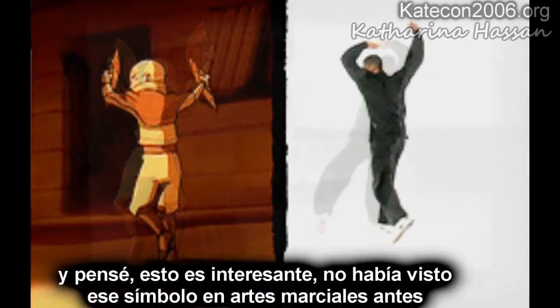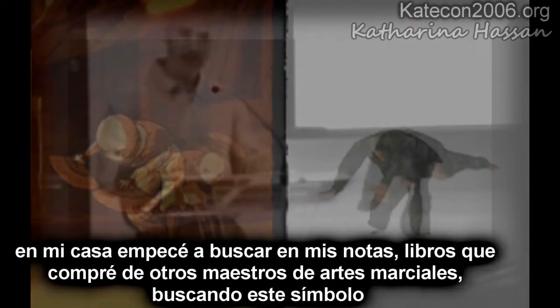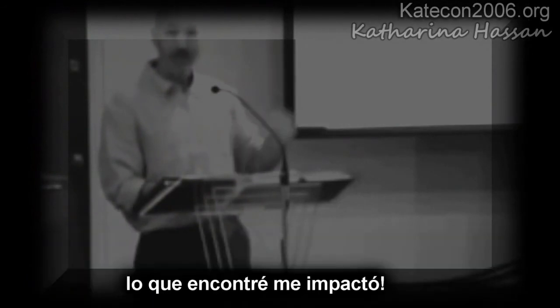I thought, that's interesting because I've seen that symbol in martial arts before. So I went home and went through all of my notebooks, things I had been taught, books that I had bought from other martial arts masters, and I looked up this symbol. And what I found shocked me.